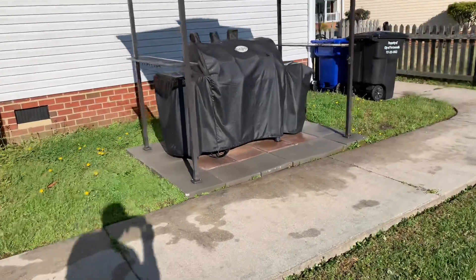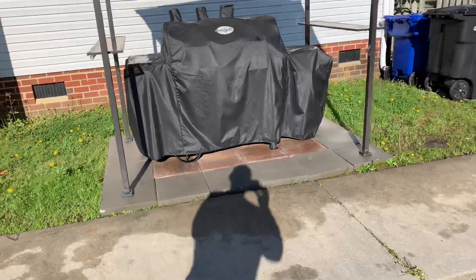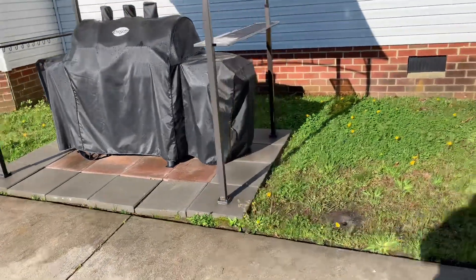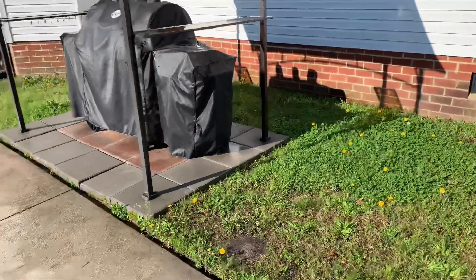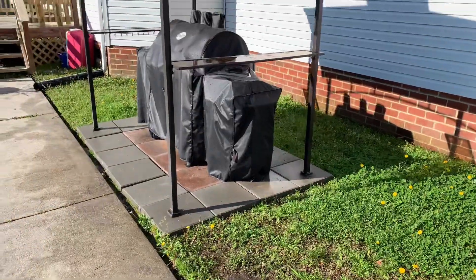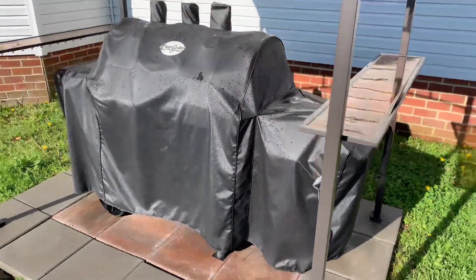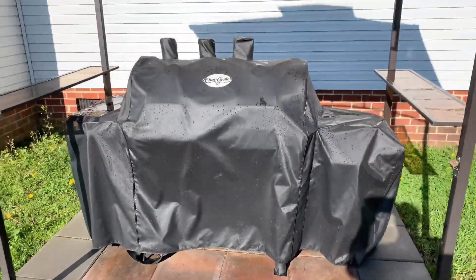One thing you want to do guys is make sure, as you can see, that my grill is covered. Covering your grill will extend the life of your grill. I don't know how many times I've spent extra money on grills. So make sure you cover it.